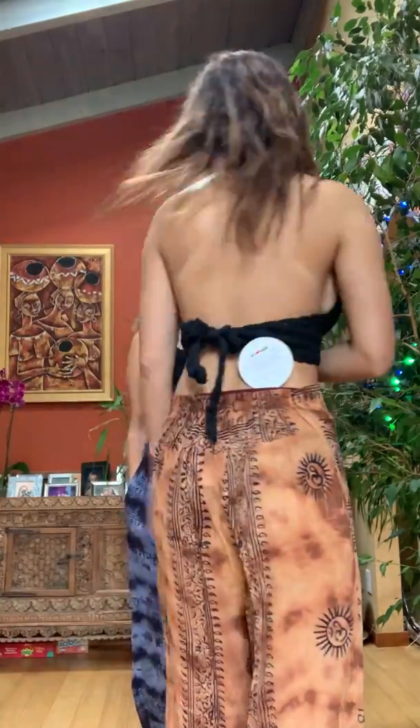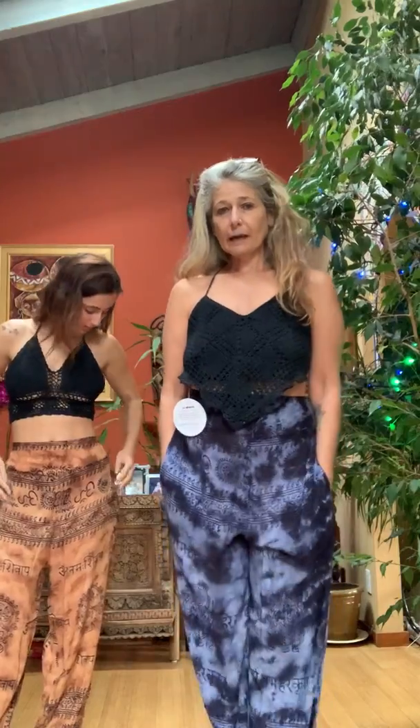They come either in the rust tie-dye or in the navy blue tie-dye like I'm wearing. Great thing about them is they have pockets, and we all love pockets.